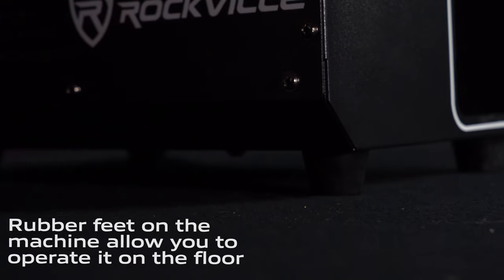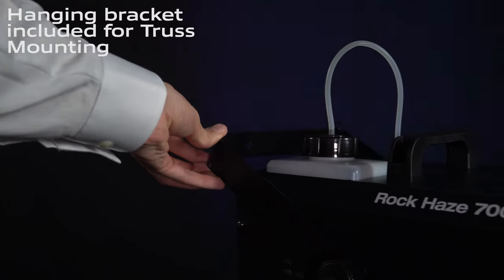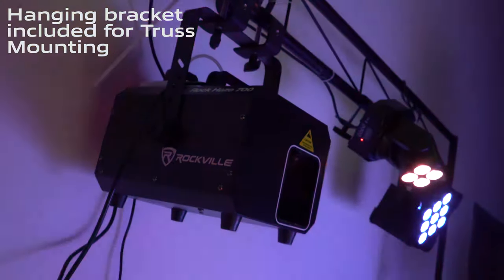There are rubber feet on the bottom of the ROK Haze which allow you to operate the machine from the floor, and of course we have a truss mount handle which allows you to hang it.